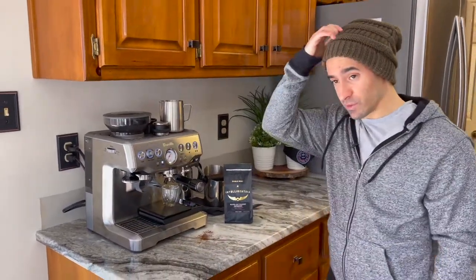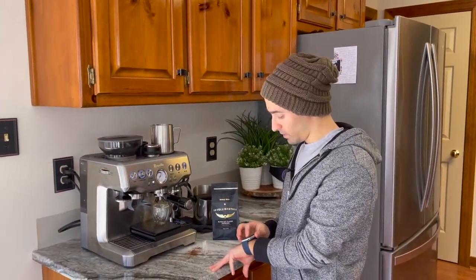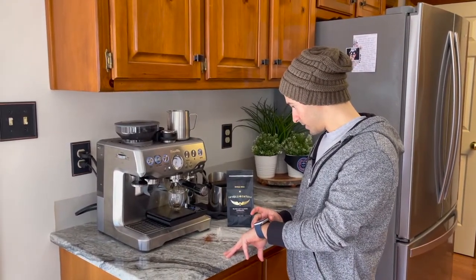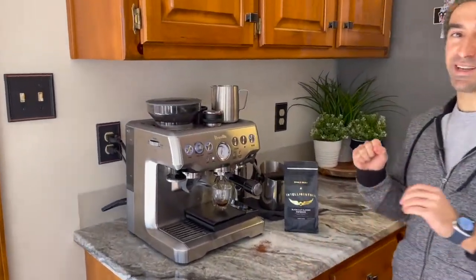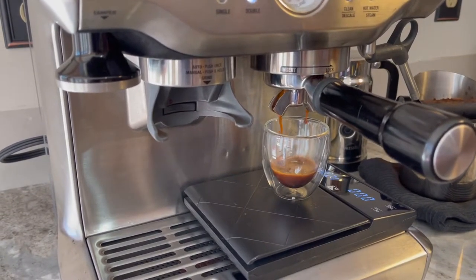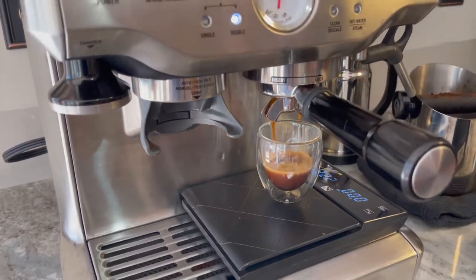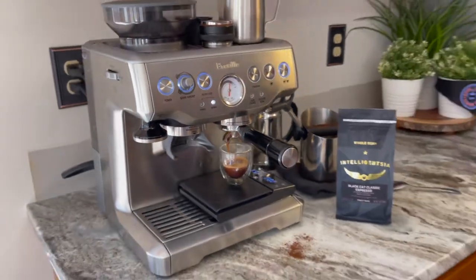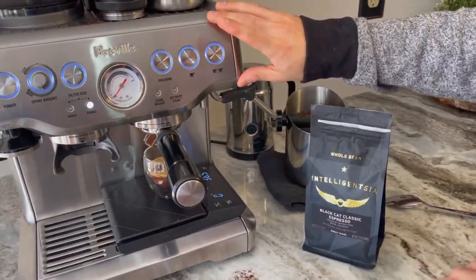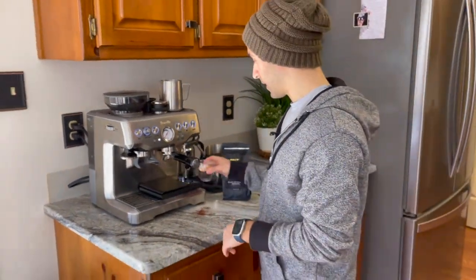We're going to shoot for somewhere between 20 and 30 seconds for about 35 grams. Let me get my handy-dandy stopwatch out — we got that first drip. This is pulling magnificently. I love when it looks like this — nice thin streamlines. It's kind of pulling different ways, but that's mostly because the group head on this isn't exactly the best. We nailed it — right at about 22 seconds, and I'm right at 36 grams.